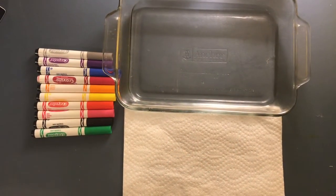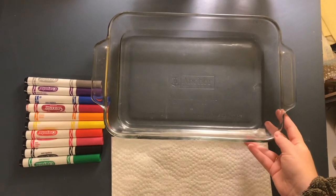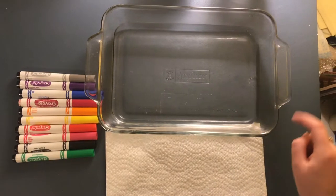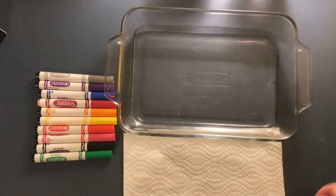The materials you'll need to do this craft are washable markers, paper towels, and a large baking dish or pan. You'll need to fill it up with about an inch of water. If you don't have a baking dish or pan, you could just use your sink, fill it up with water, and stop it up.